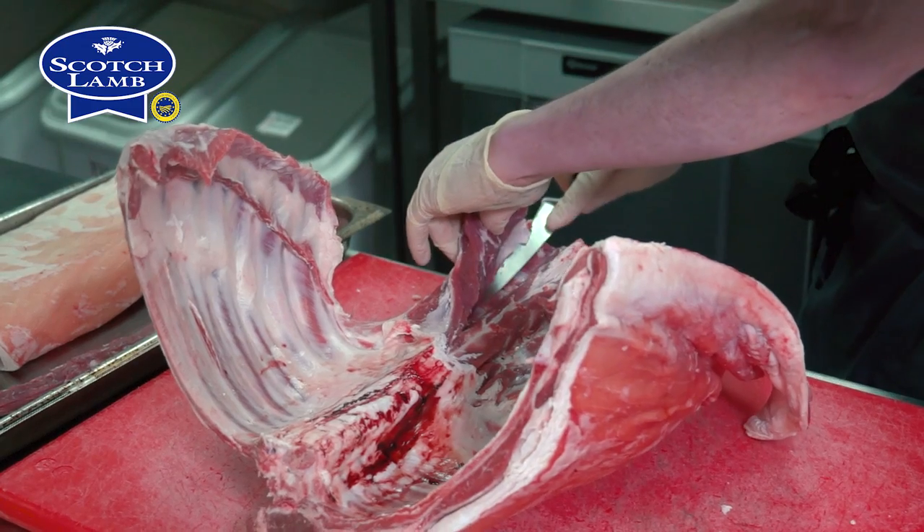Today I'm going to make scotch lamb — belly, shoulder and loin — served with wild garlic puree, wild leeks, scarlet elf cap and a potato terrine.